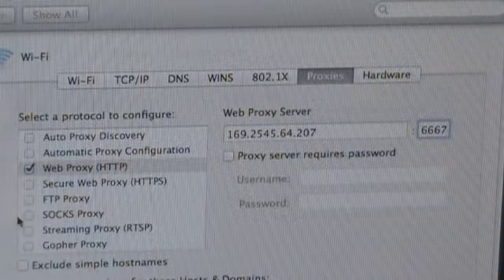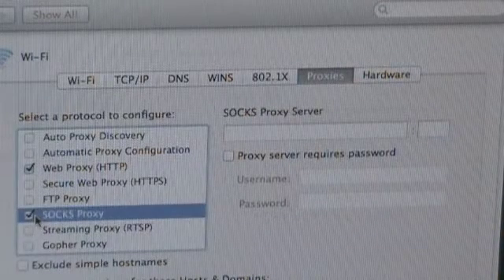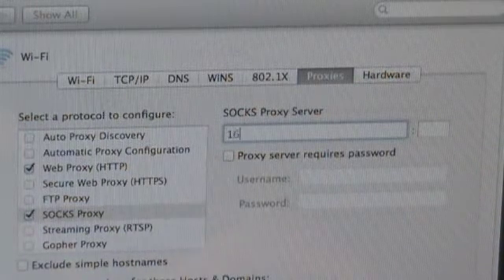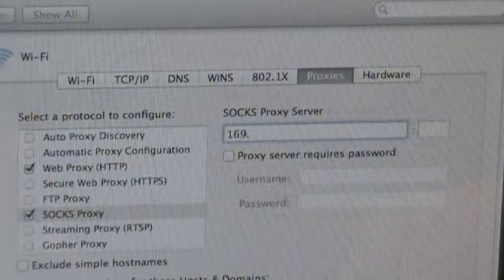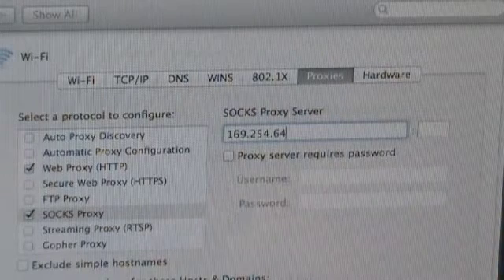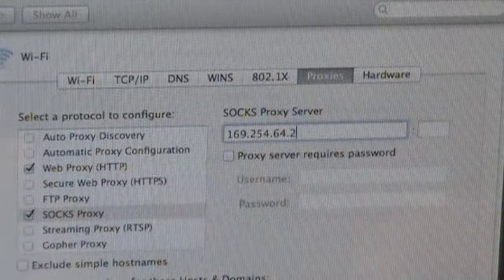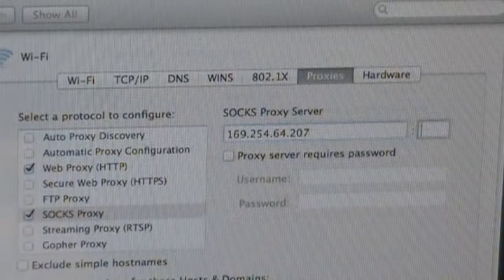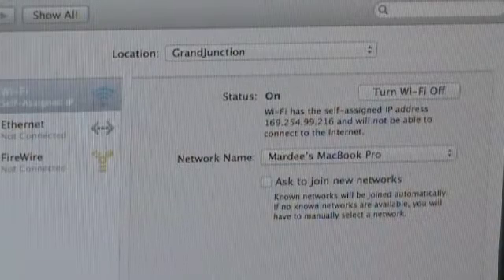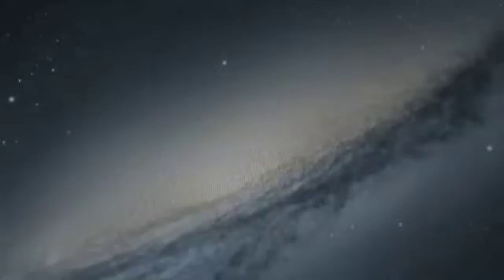Then we're going to go down and click on the SOCKS Proxy, and do the same thing — enter the IP address 169.254.64.207, and the port on this one is 6668. We're going to click OK and then click Apply, and close this.